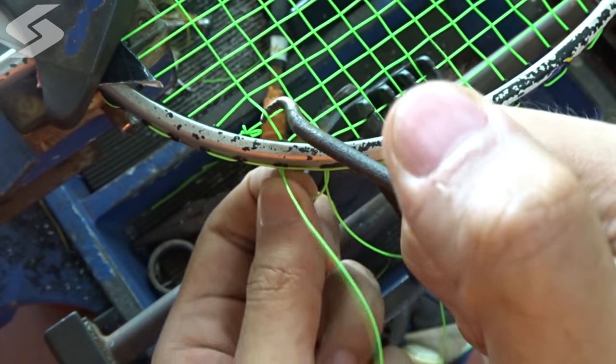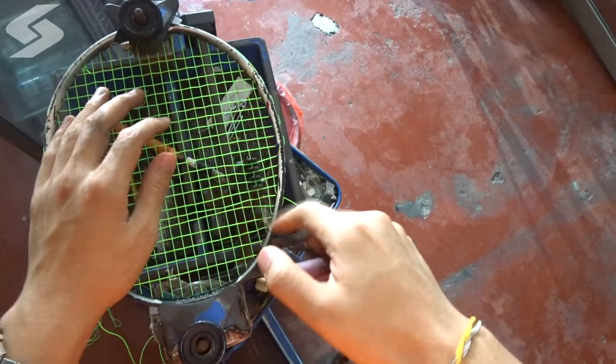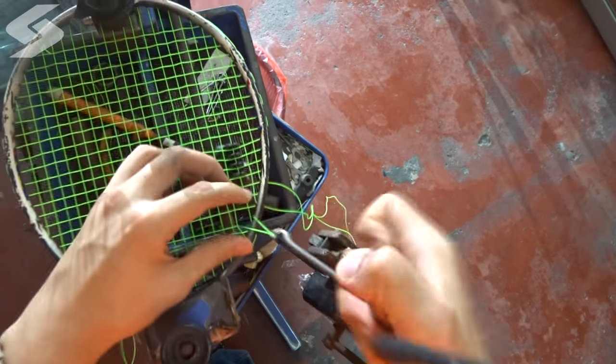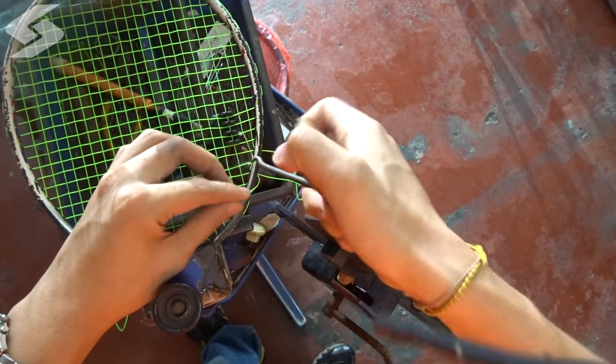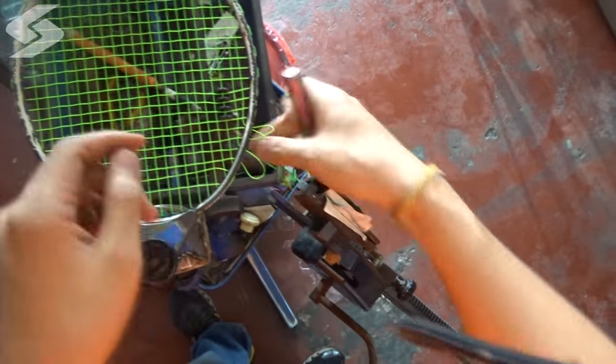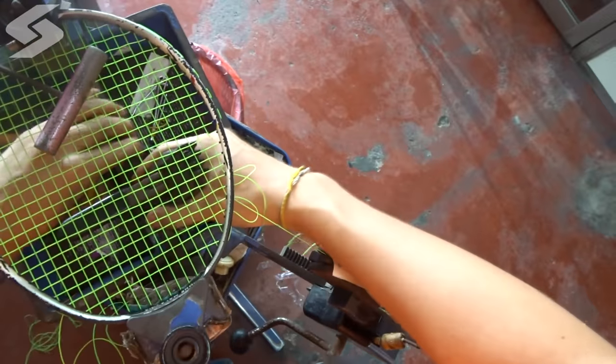After that, you should not be able to feel any more friction in the intercepting strings. As for the top part, before starting or finishing the last vertical string at either side, remember to pull out a small portion of the horizontal string at the top part before pulling it.